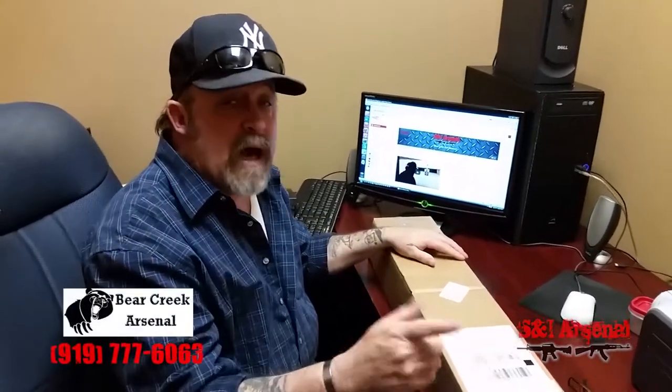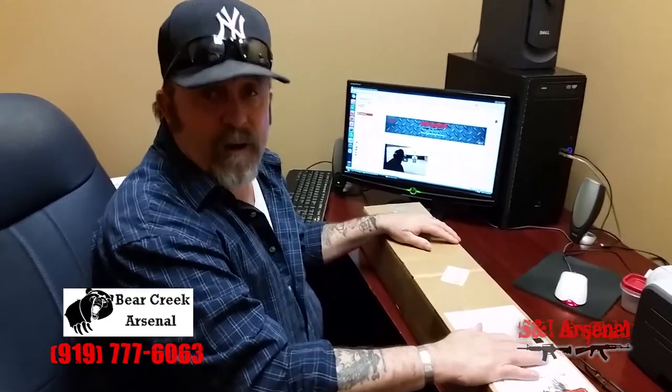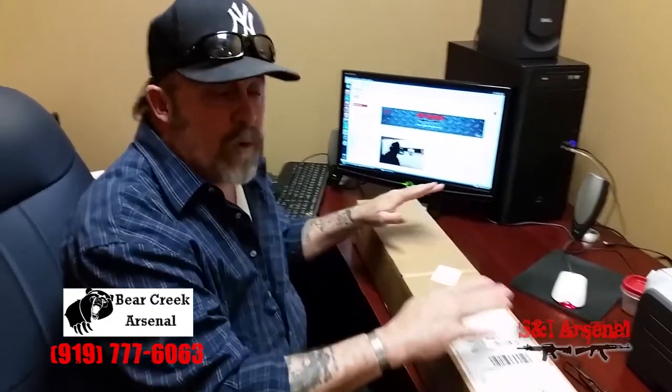This is Steve from S&I Arsenal Blue Collar Gun Reviews. As you saw earlier in our video, we did an extractor spring rebuild with a heavy duty spring. We've been promising for weeks and months to do another Bear Creek Arsenal AR-15 review, but we had some trouble. The extractor spring rebuild didn't even take care of it, so since the weapon was under warranty we sent the upper back to Bear Creek Arsenal. We want to give Brandy and the guys over there at BCA a shout out because they were great with us and took care of everything.